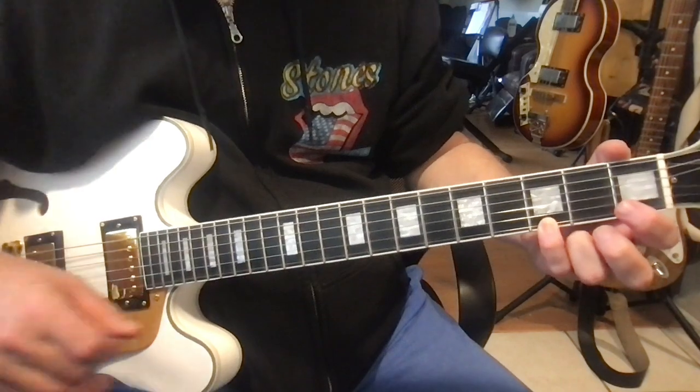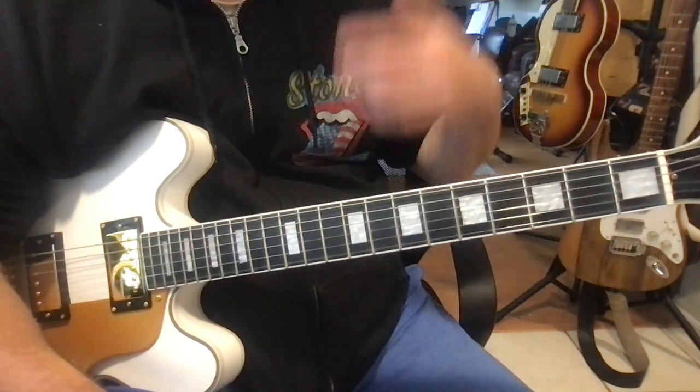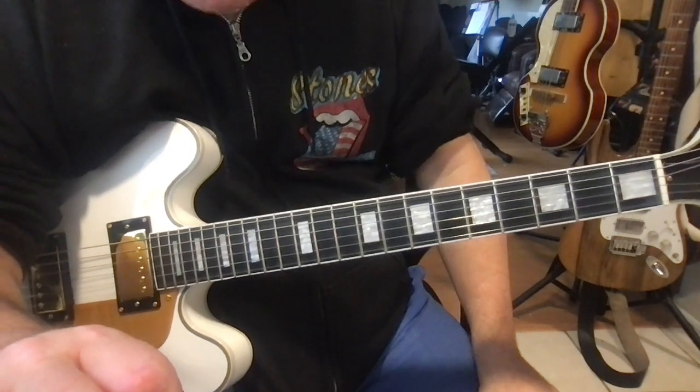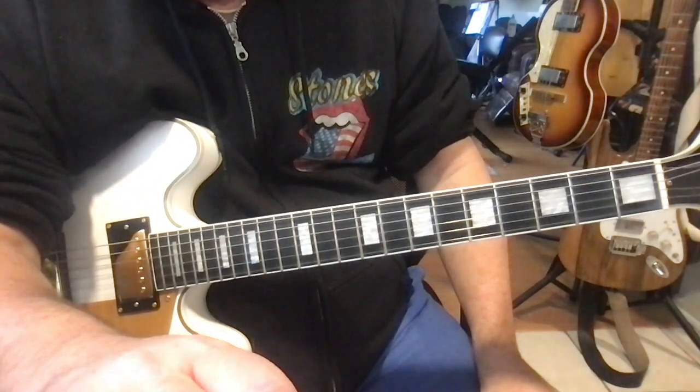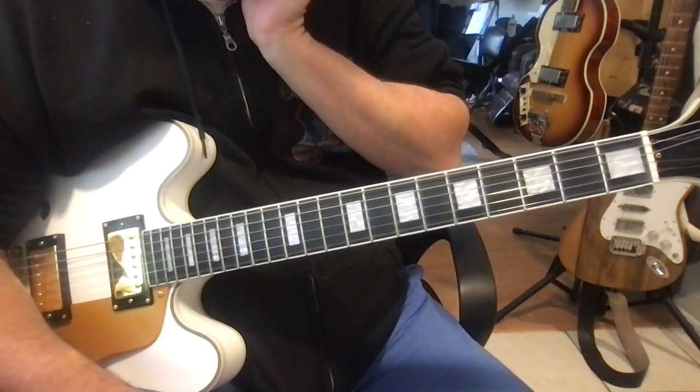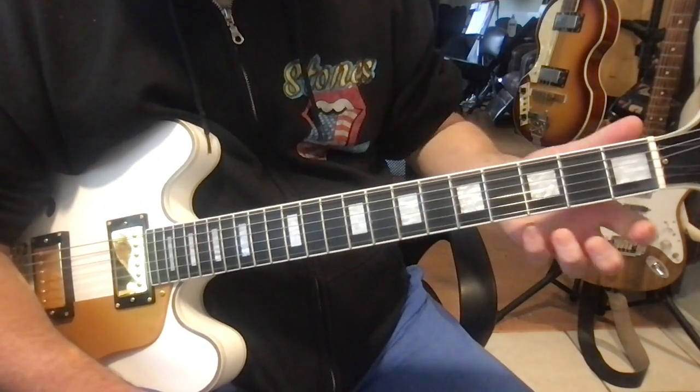And there you have it — that's a basic review. Again, check out the link in the description for a complete lesson about how to play these chords. Next, we're going to play the ice cream chords in a different key.